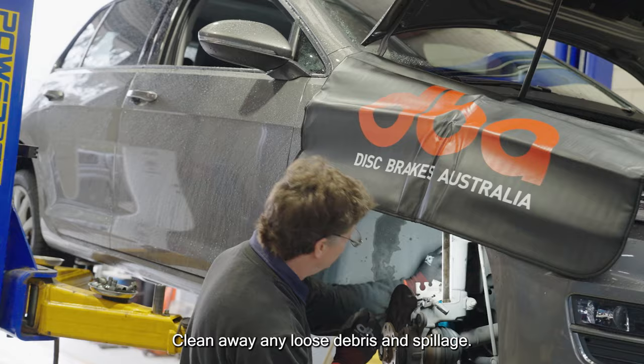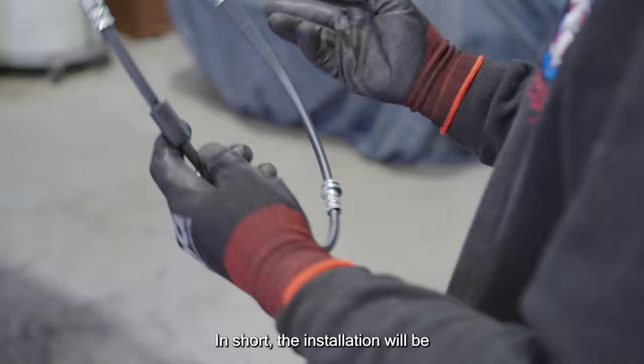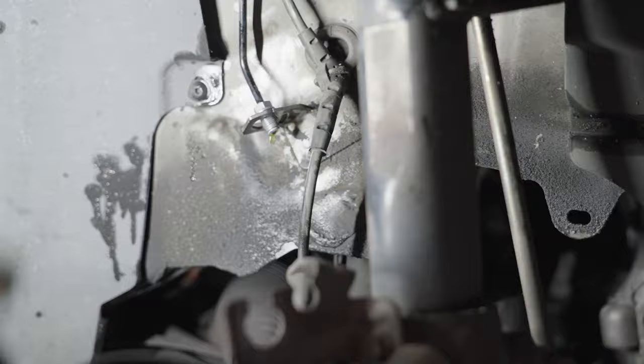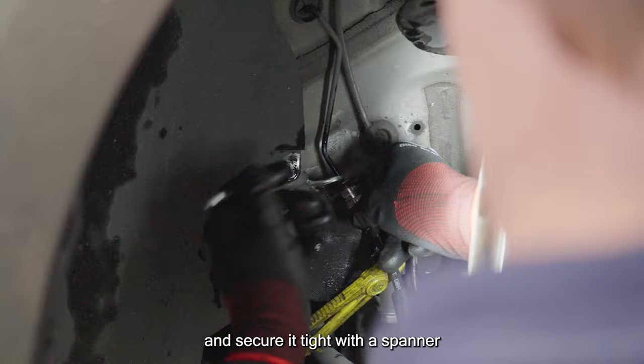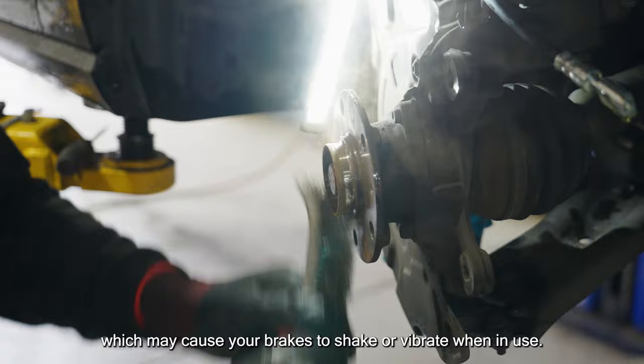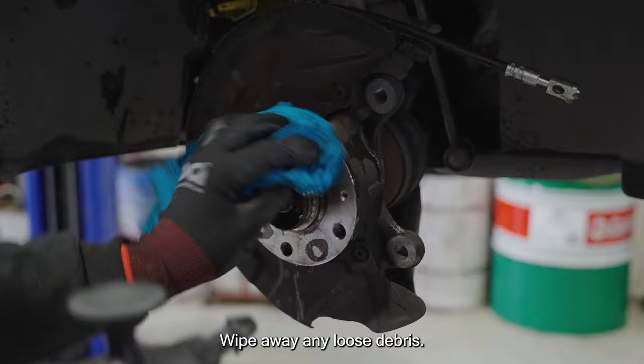Now we can start putting parts back in. The installation will be the reverse of the removal process, so let's start with the brake hose. You'll need to align the new brake hose with the pattern on the bracket. Hand tighten the brake hose bolt and secure it tight with a spanner. Before installing the new rotor, clean the hub with a wire brush to remove any rust, which will help prevent lateral runout that may cause your brakes to shake or vibrate when in use. Wipe away any loose debris.